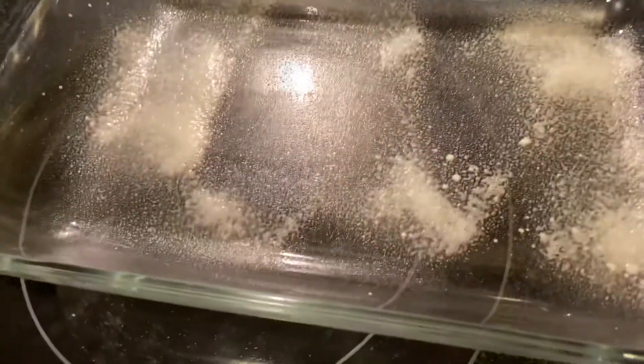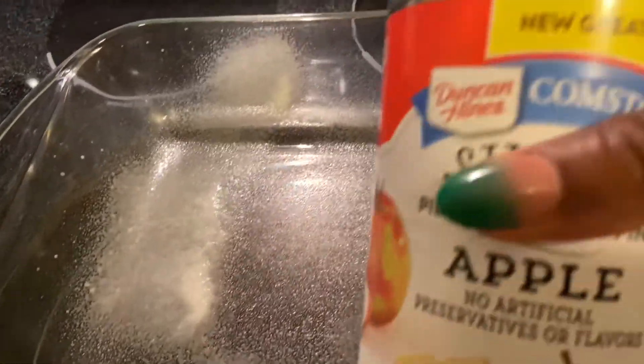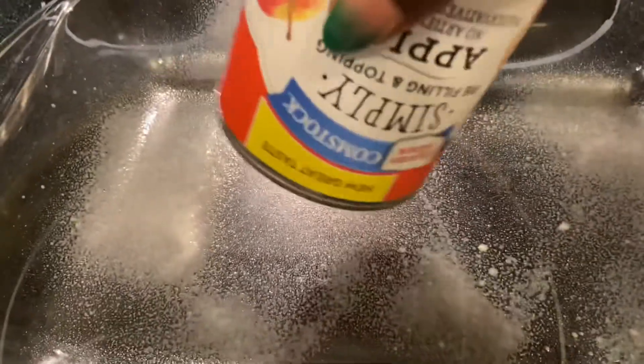We will spray the bottom with Baker's Joy so that it won't stick. We are going to preheat our oven to 350 degrees. We are going to take both cans of fruit and combine them, mixing them together evenly, and place them at the bottom of the pan.